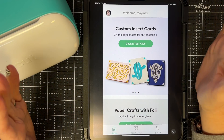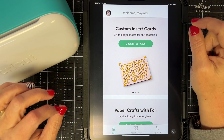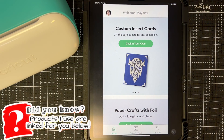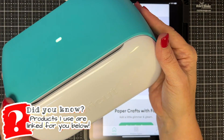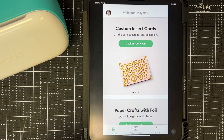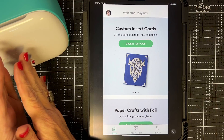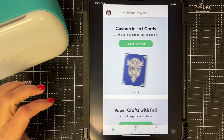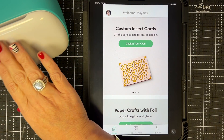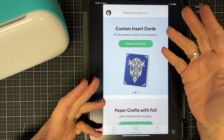Hey guys, it's Maymay and I am so excited to bring you this update to the Cricut Joy app. If you're not familiar with the Cricut Joy, it is the smaller machine — super cute, it sits on my desk and I love it. They have an app that works specifically with the Joy, and you can also use Design Space with the Joy, but I've always been a fan of the Joy app and now they've made it better.